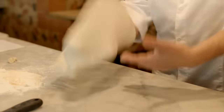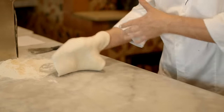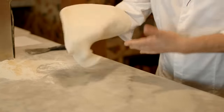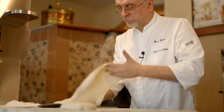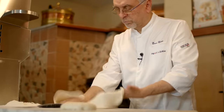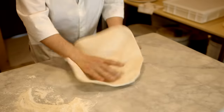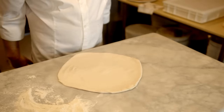And to finish the slapping. This is important because it is centuries of history starting in Naples. It may seem very simple, elementary, but this is the art of pizza making.